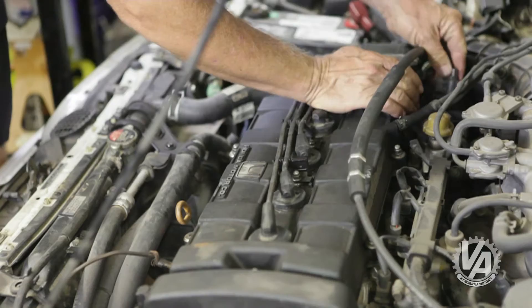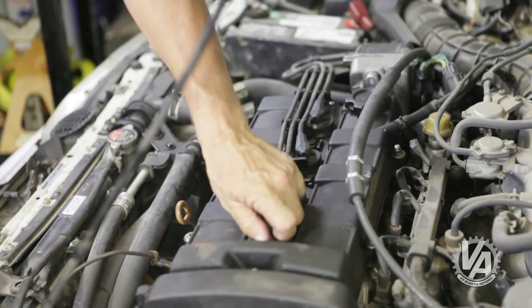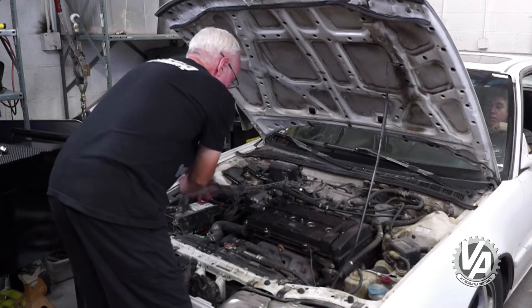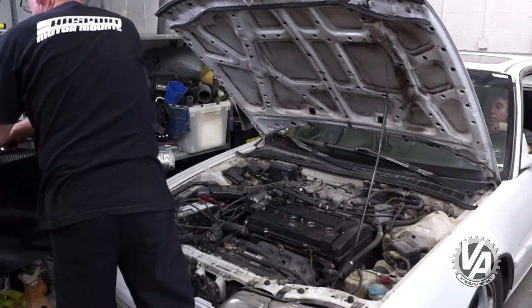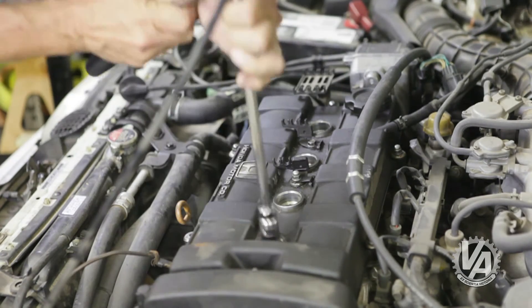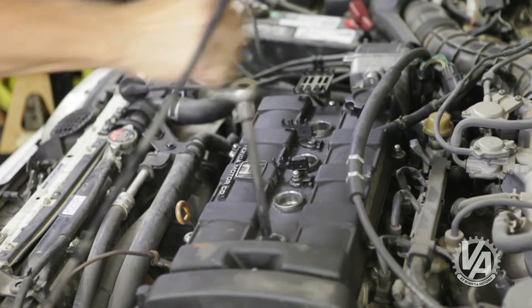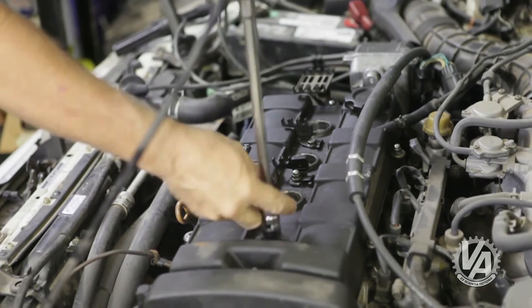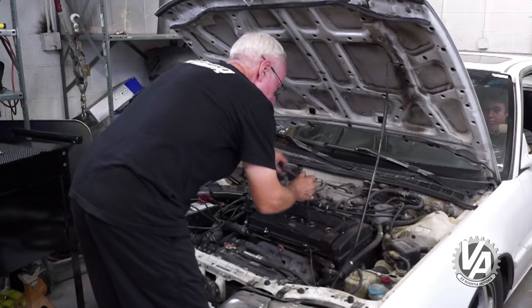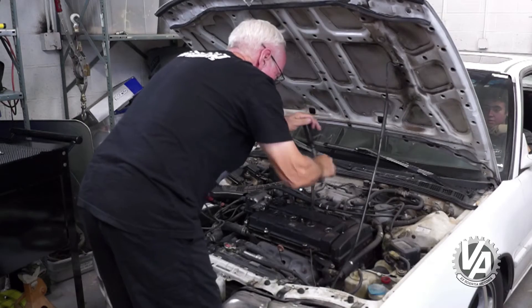The first thing we need to do is disconnect the distributor. If we have it connected, it's going to try and fire, and I might get shocked — I don't want that. Next, we're going to pull all the spark plug wires so we can get to the plugs. We want to pull all the plugs because we want the engine to turn over freely; otherwise we're not going to get a good pump when we check the compression.